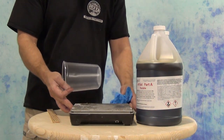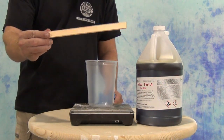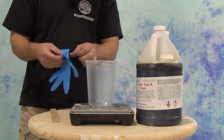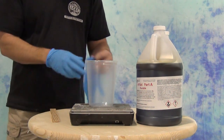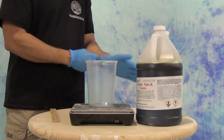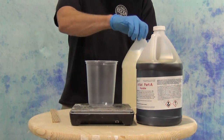The ArtCast resin mixes one-to-one by weight. You can also do it by volume, but if you mix by volume you'll wind up with a little bit of extra Part B left over because you'll actually be using extra Part A. You can do that, but you're always going to get a more accurate result mixing it one-to-one by weight.